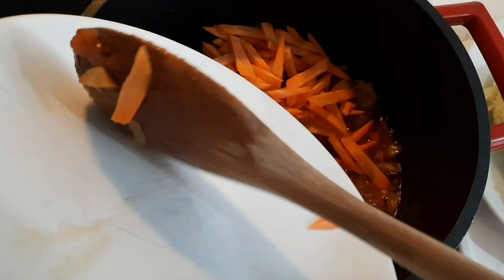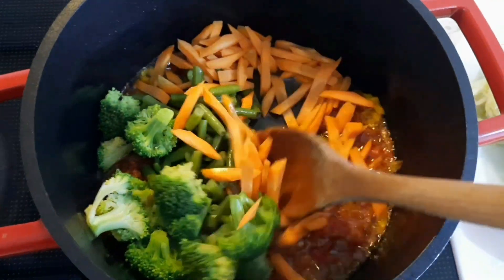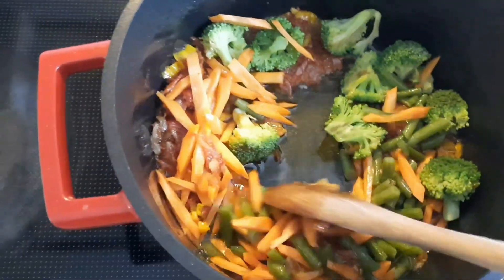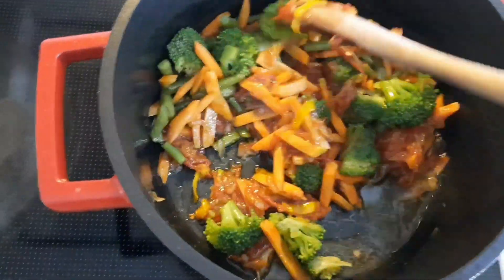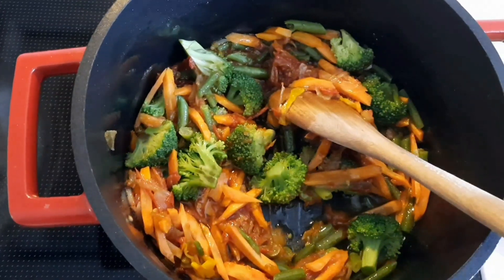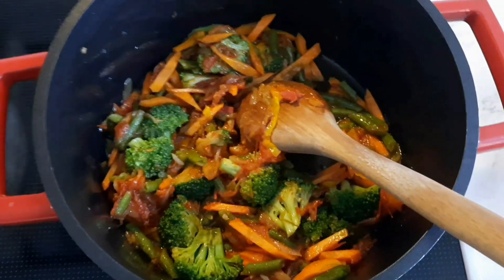I mixed everything and let it go for two minutes — I didn't want the vegetables to be really overcooked. Then I came in with the cabbage.